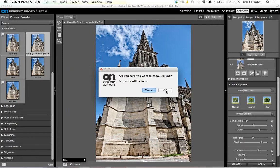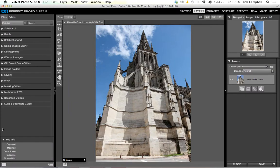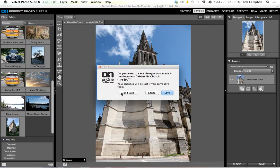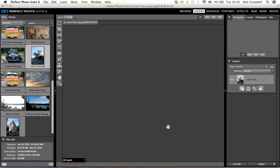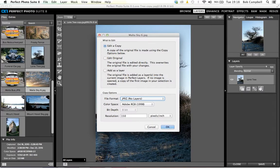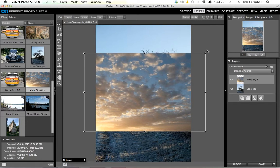I'm going to cancel that image and get back to Perfect Layers. Now I'm going to do some masking and cut-out work. Let's take this tree image and say edit a copy. The tree appears in the middle of the workspace — it's a quite angular-looking tree. I want to put a nice sky behind it, so I'll select a sky from Malta and say add as a layer. The sky appears on top of the tree. I'll use a transform tool to reposition and flip it so the sun comes in from the left-hand side.